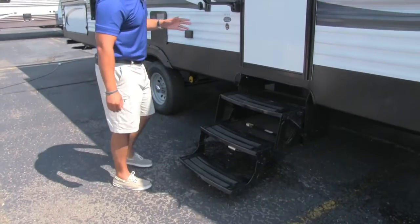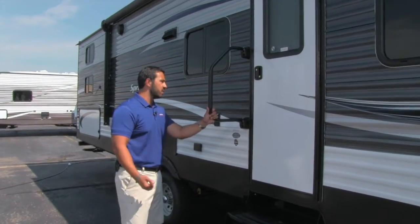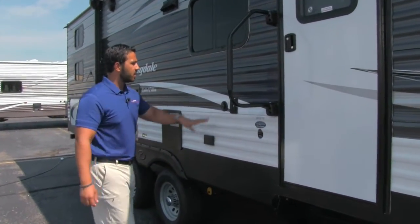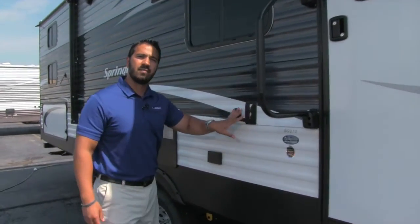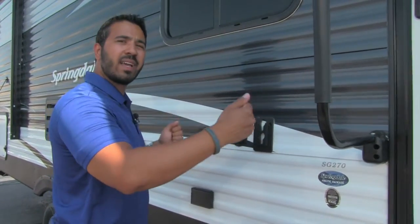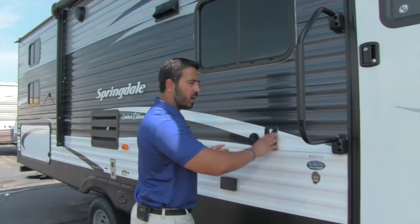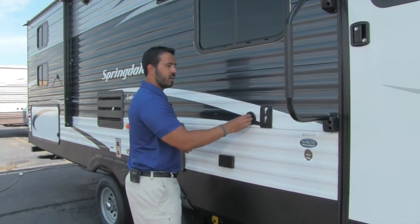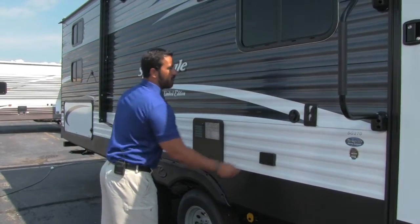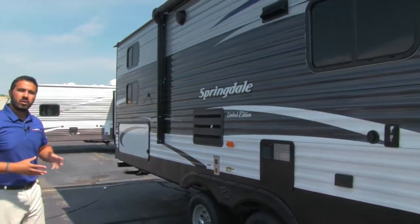Three steps getting into the coach with the aid of the easy grab handle right here, making it extremely simple to climb in so you don't have to worry about slipping and falling. Right here is the outside TV connection. If you want to watch TV outside, it's really easy — the whole mounting bracket comes out with the TV. You can take the TV from inside, put it right here, connect your cable line, plug it in, and you're right underneath the awning cover right where you want to be.